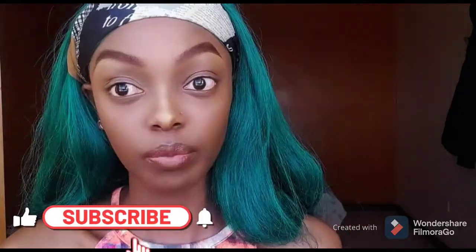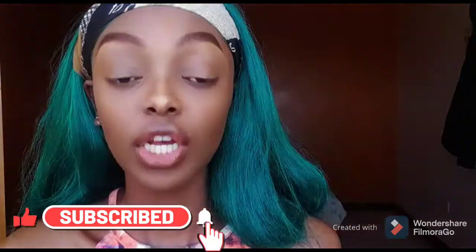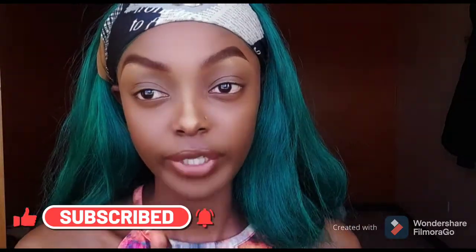My eyes look so bare right now — that was the point of this video, I didn't do anything to my eyes. So before we get into it, make sure you like, comment, share, and hit the subscribe button down below and ring the notification bell to get notified every time I post. I'm gonna pick up my mirror and we'll do this together.